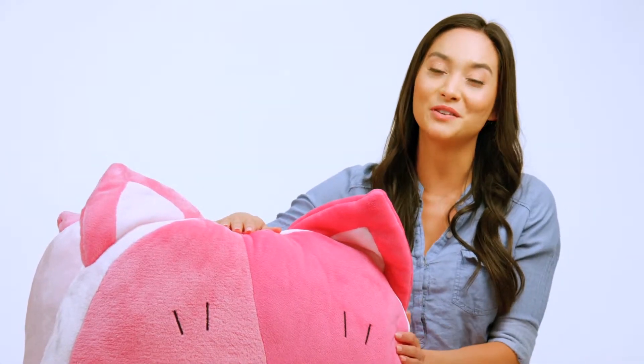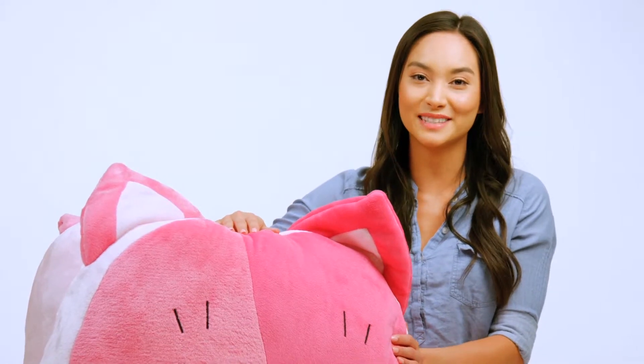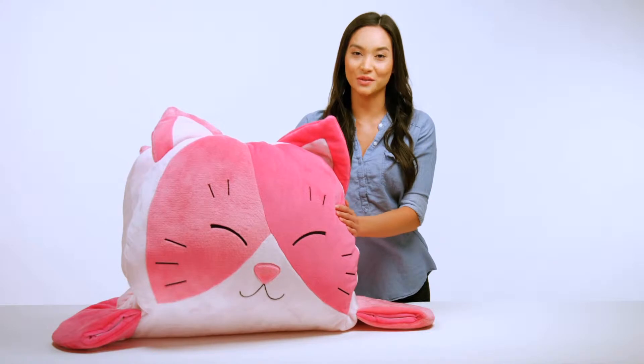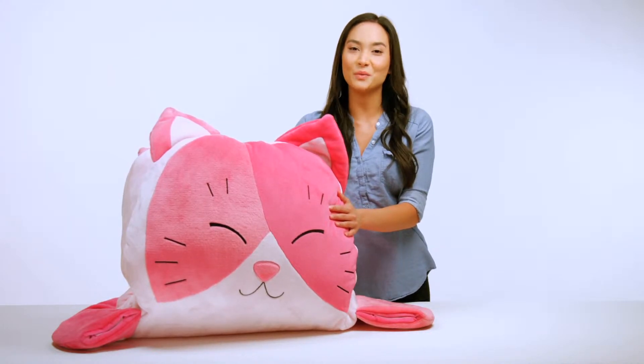In this video, I'll show you how to easily unpack and assemble your Luxe Lounger so it's ready for use. We'll also quickly cover the process of disassembling your Luxe Lounger for cleaning, by hand or in the washing machine.